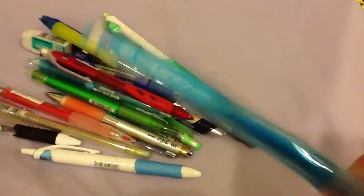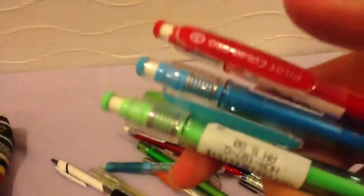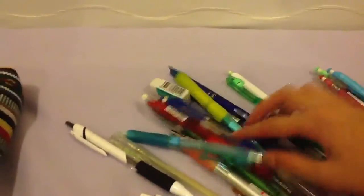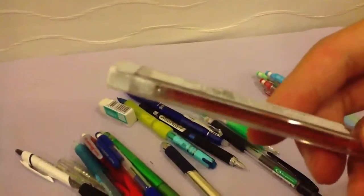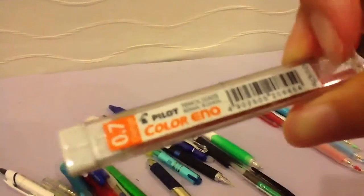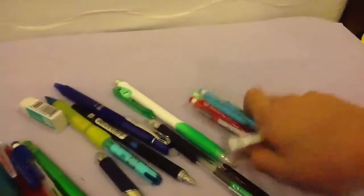This right here is a Pilot Color Eno. I actually have three of them — blue, red, and green. These are pencils that have different color lead, so I have blue lead, green lead, and red lead. Along with those I also bought a lead pack for color lead — it contains a lot of pieces of different colored lead. The main one was orange, but I gave most of them away and kept one lead of each color. Be sure to get these, they're pretty interesting.